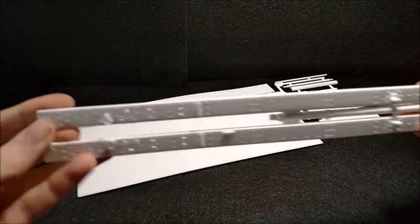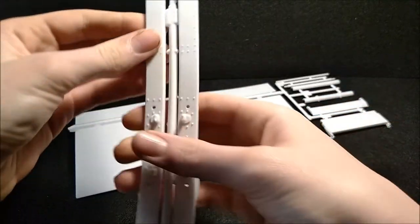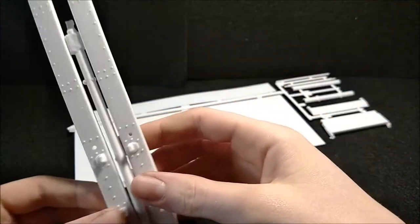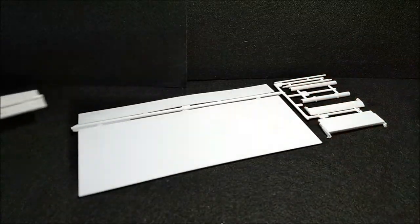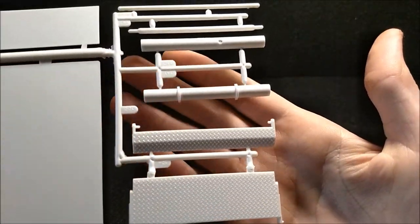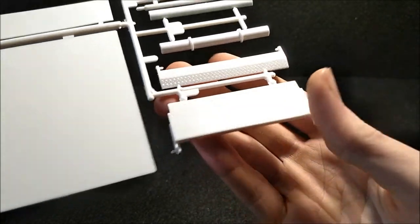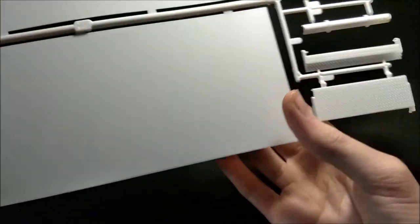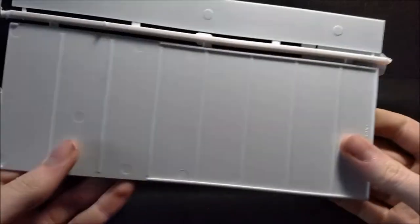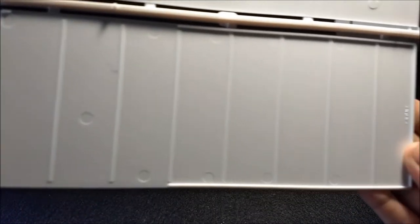Now we're moving into the big trees. This is your frame — I love how AMT does a two-part frame; you put it all together, which makes building a little easier. I know it's a little bit harder for some people, but what the heck. The rest of the parts are for your back box, whatever you want to call it — your elevator-type lift back there. There's one side of your box. A lot of injection marks, but that doesn't matter because you won't be seeing those, to be honest. Pretty cool.